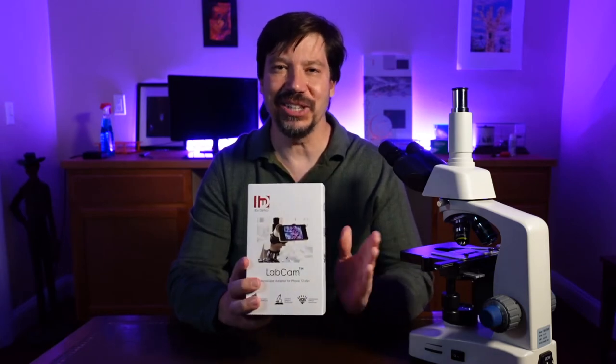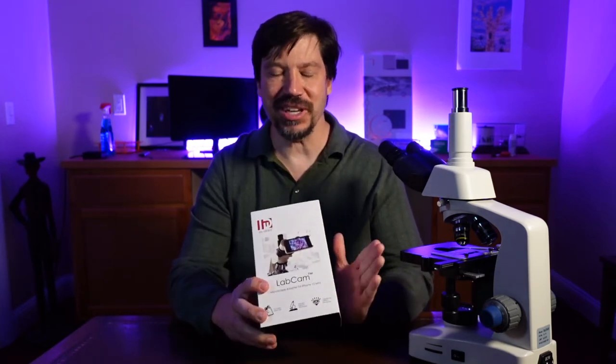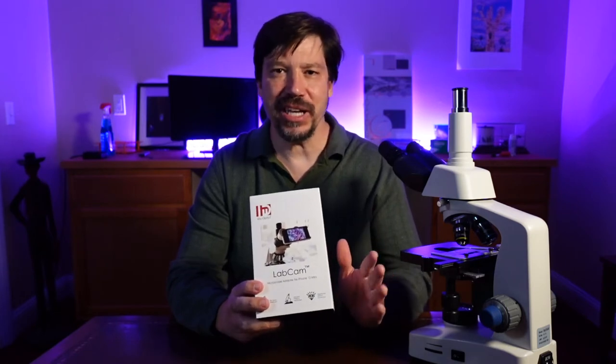Well, this is not a cheap item. It costs $259 and I'd really like you to take a look at this. So one of you will be getting a $100 credit for the purchase of one of these LabCams. Pay attention to the video — I'll show you how to enter the contest and one of you will get $100 off the purchase. We'll see what's in the box, how to set it up, and how easy it is to take these high quality images.